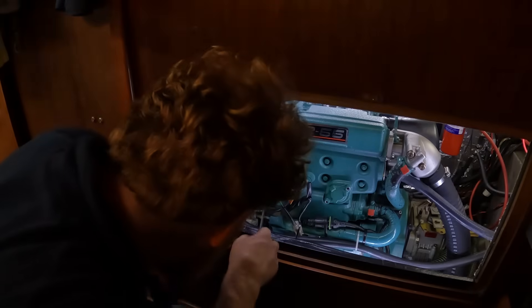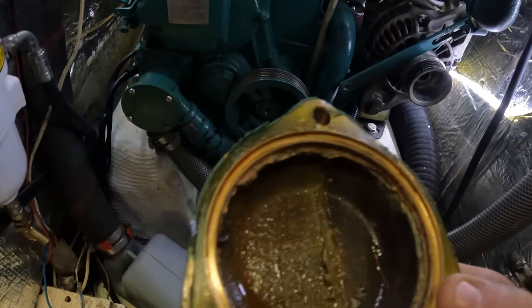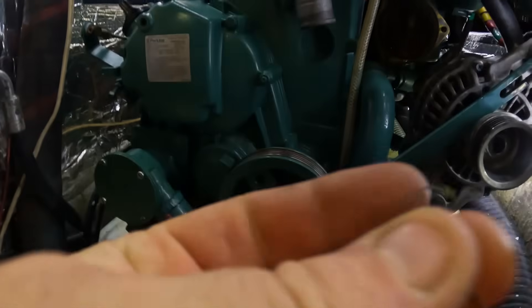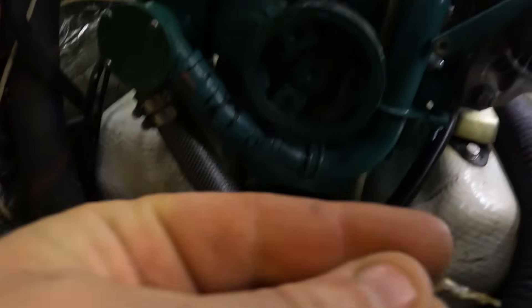Oh, that didn't take too much. Let's have a little look in there. All right, so that's not too bad — that will clean up quite nicely. That does look pretty clogged up with some random bits of gunk that have made it through the sea strainer.